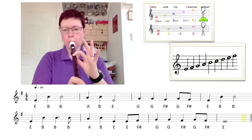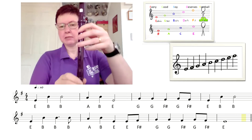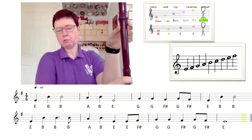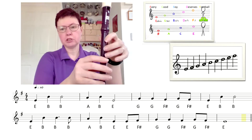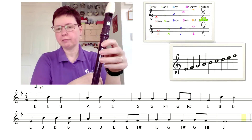So we've got B, A, G which we're familiar with. Thumbs are always on the back. For this tune we're not taking the thumb off, so we're already really familiar with those.